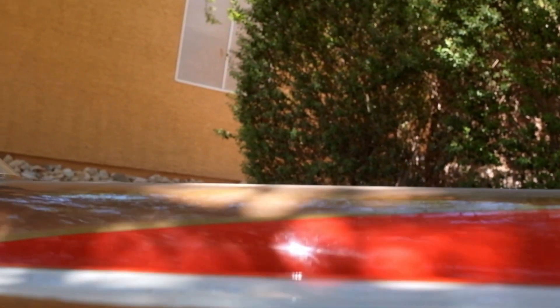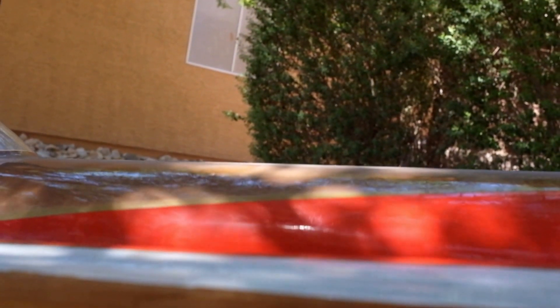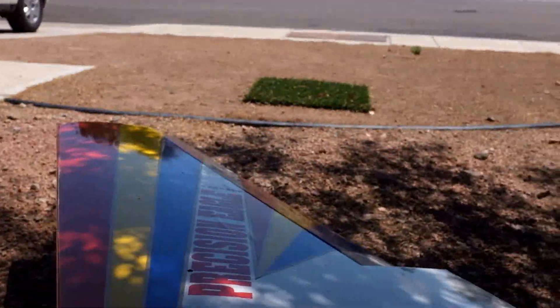I'll show you the root of the wing. It uses aluminum dowel pins, and there's the wing tube. The wing cord itself is kind of thick. It's not really a thin wing like you'd see on an Extreme Flight or anything, but it's not too thick.